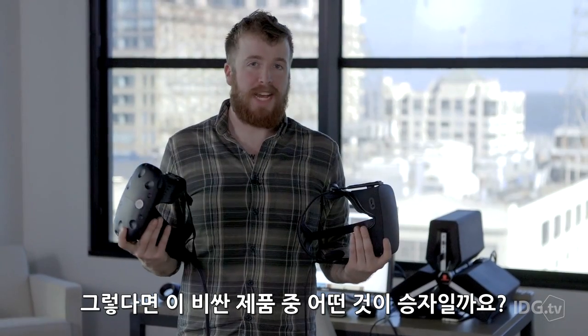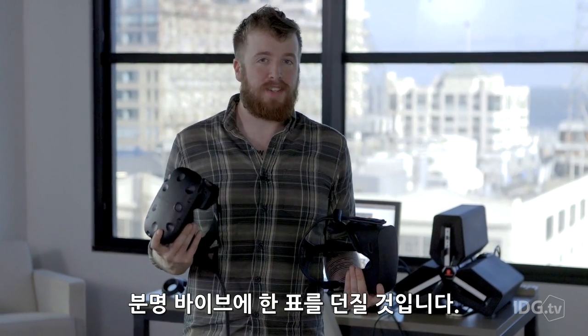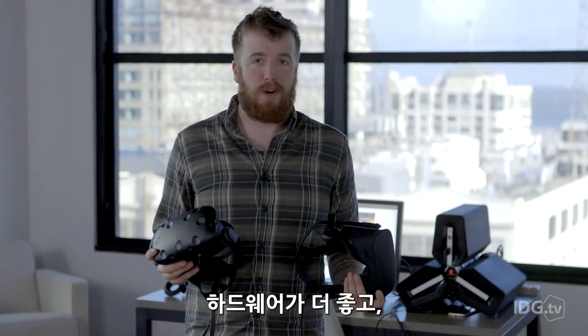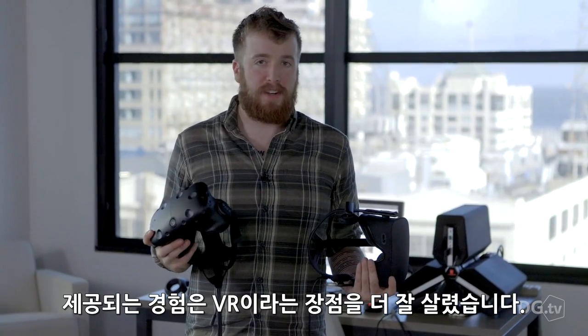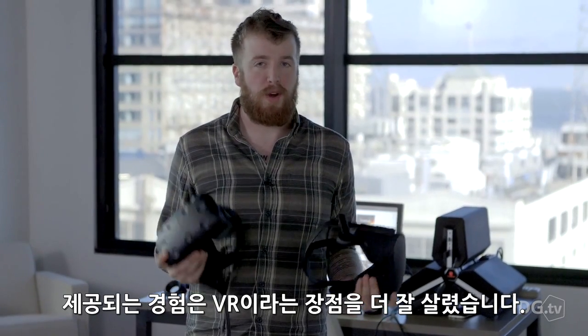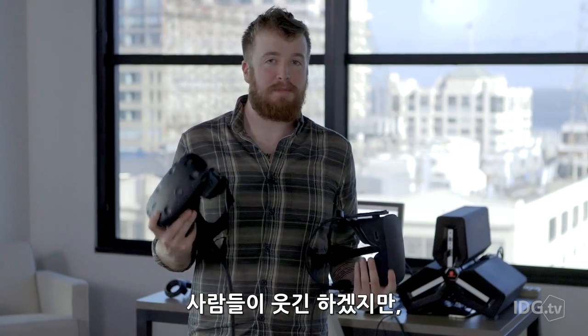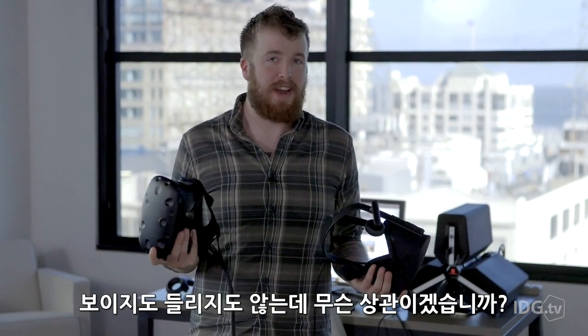So which one of these two really expensive headsets wins? I think if you watched the video, it's pretty clear it's the Vive. It's slightly better hardware, and every experience I've played on it takes better advantage of the fact that it's VR. You want to walk around, you want to do goofy things with your hands. Sure, people might make fun of you, but you can't see or hear them, so why does it matter?